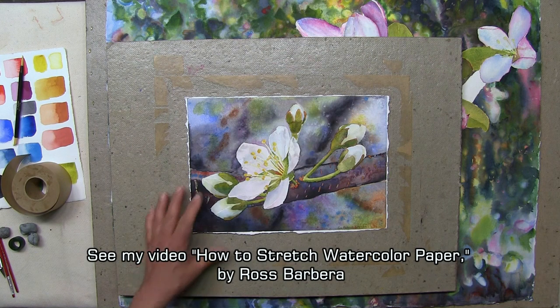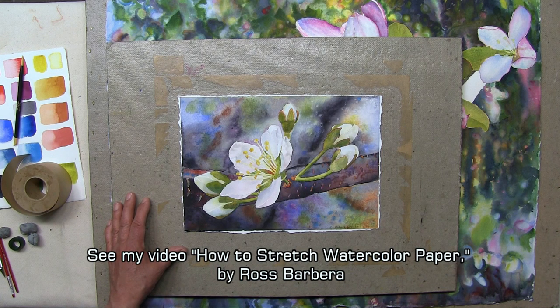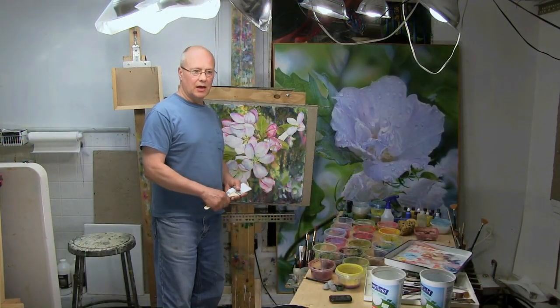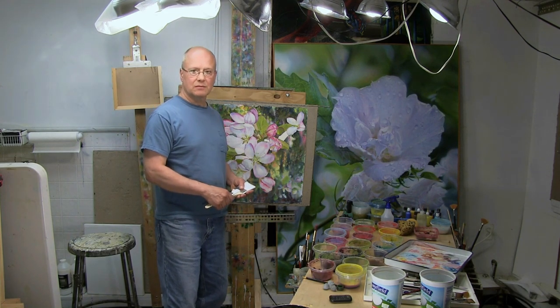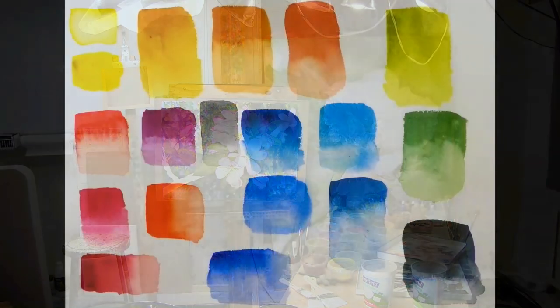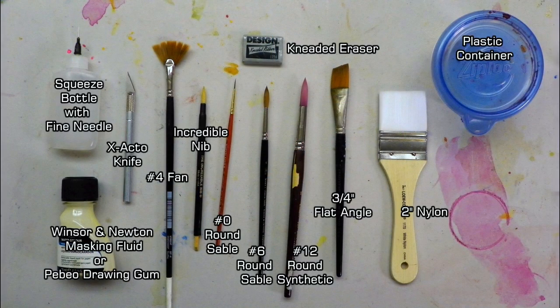My method for stretching watercolor paper is slightly different than what most people do. If you'd like to see what I do, please watch my video on how to stretch watercolor paper. That's about it — I hope seeing my studio setup helps you with yours. Thanks for watching the video.